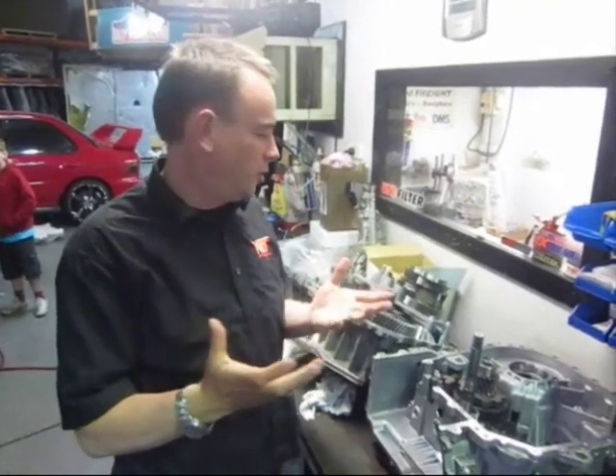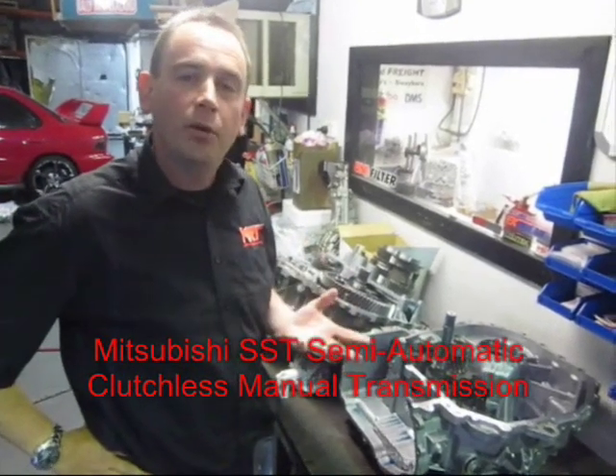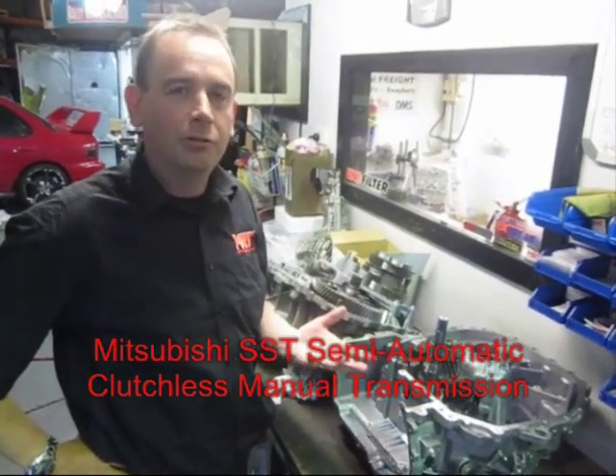Hi, today we've got a fantastic opportunity to show you the secret side of the Mitsubishi SST transmission — that's the semi-automatic clutchless manual transmission that comes in the Evo 10 and the Rally Art Lancer.